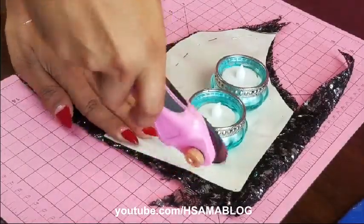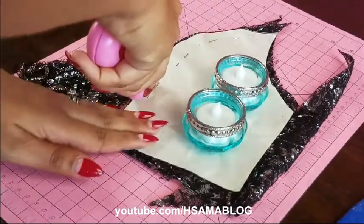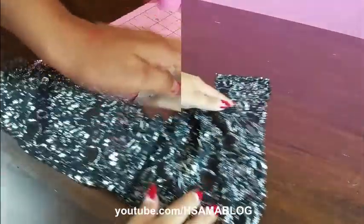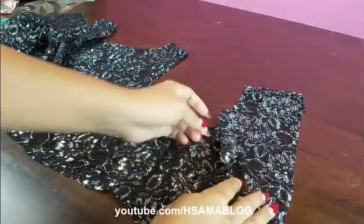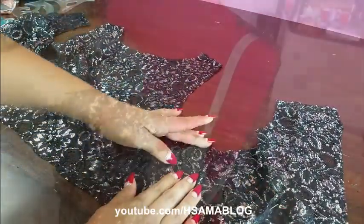Now it's time to cut the fabric. Make sure to leave some room around for seam lines. I also like making just one side of the body in my patterns, so to get the left side I just need to mirror it.